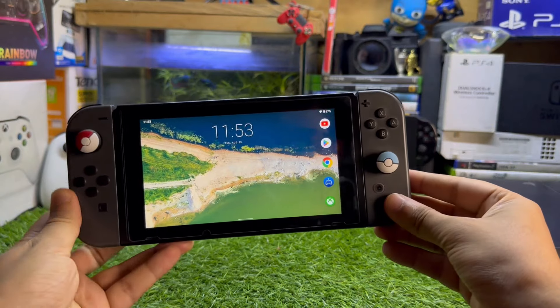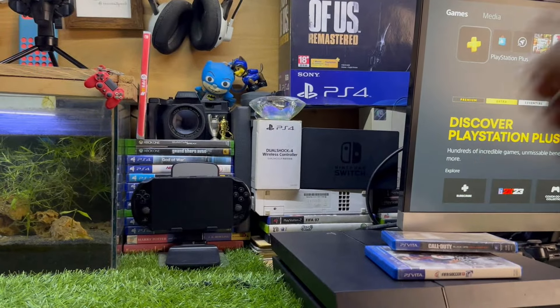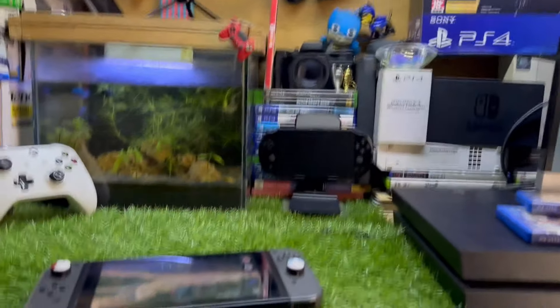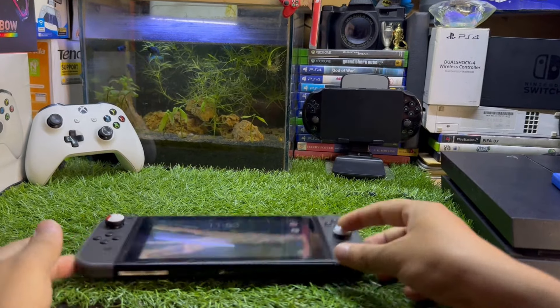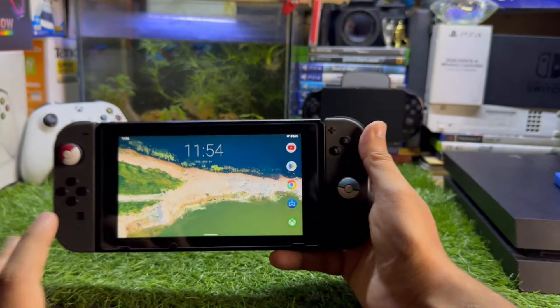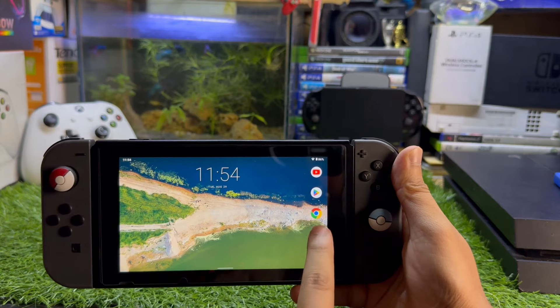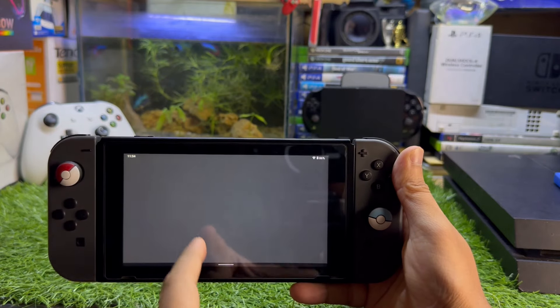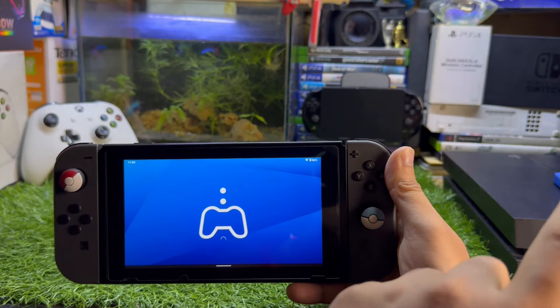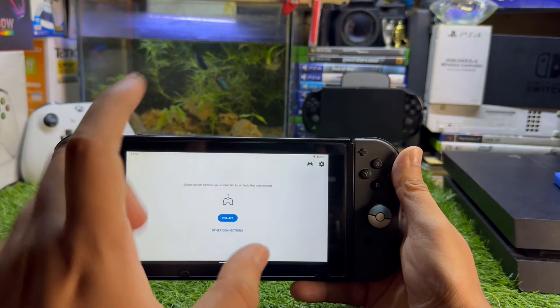Make sure that your Nintendo Switch and your PS5 are on the same Wi-Fi network. You also need to be using the same PlayStation account, otherwise this method will not work. After installing the Remote Play app, open it and confirm you're on the same Wi-Fi on both devices.